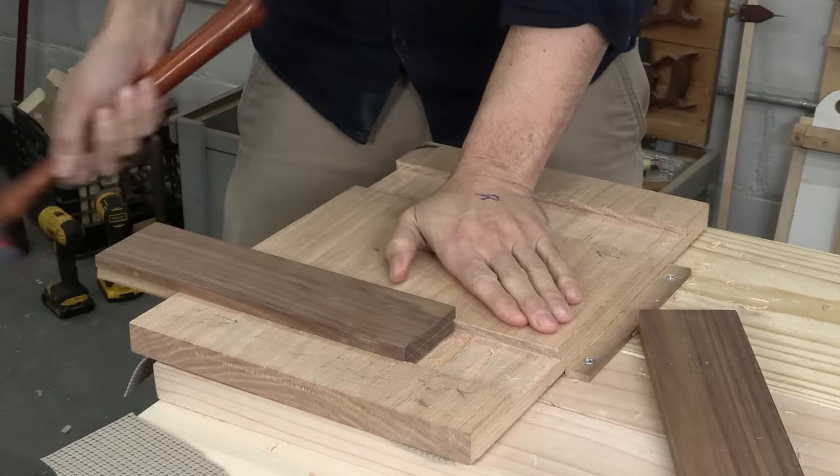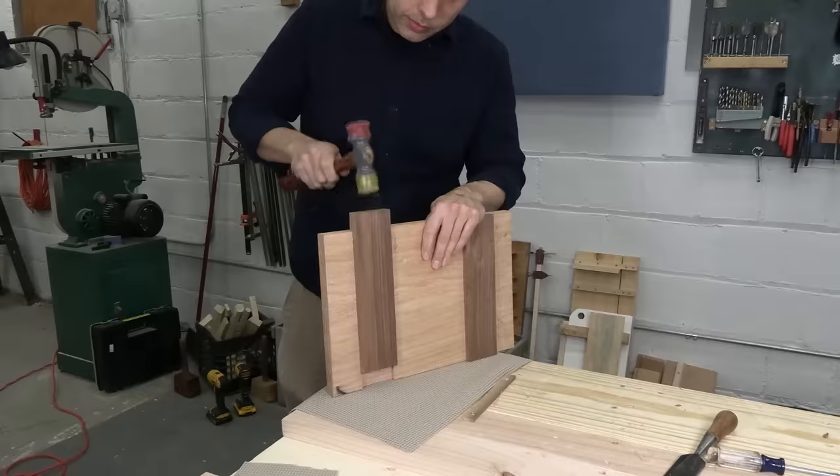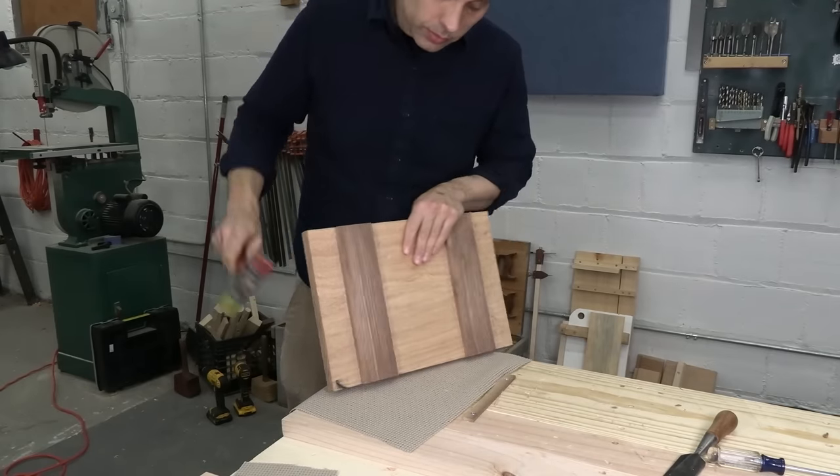I've got those dovetails fitted and they slide right into place with just enough friction for a solid connection. There's no glue in this joint, and my seat is done. Once the seat is done, you pretty much just add legs and you're finished.